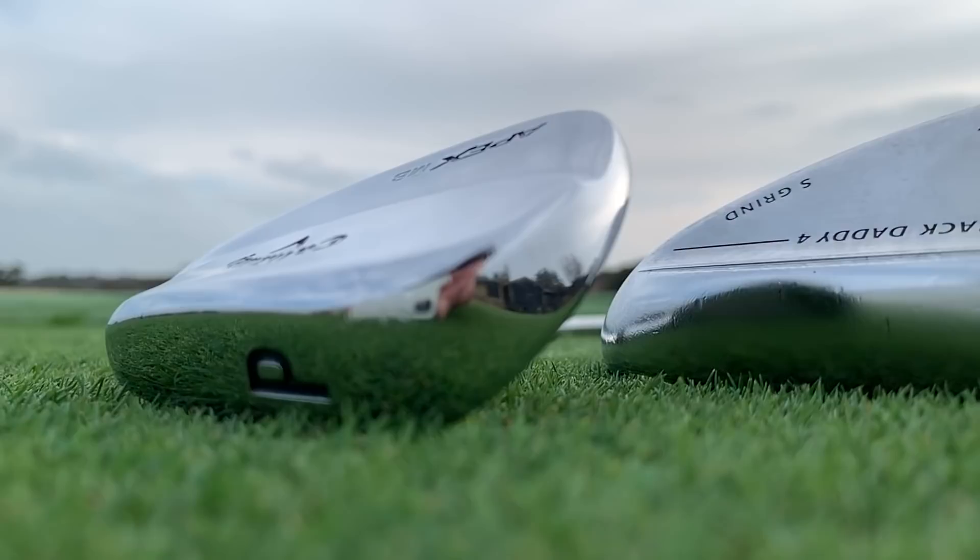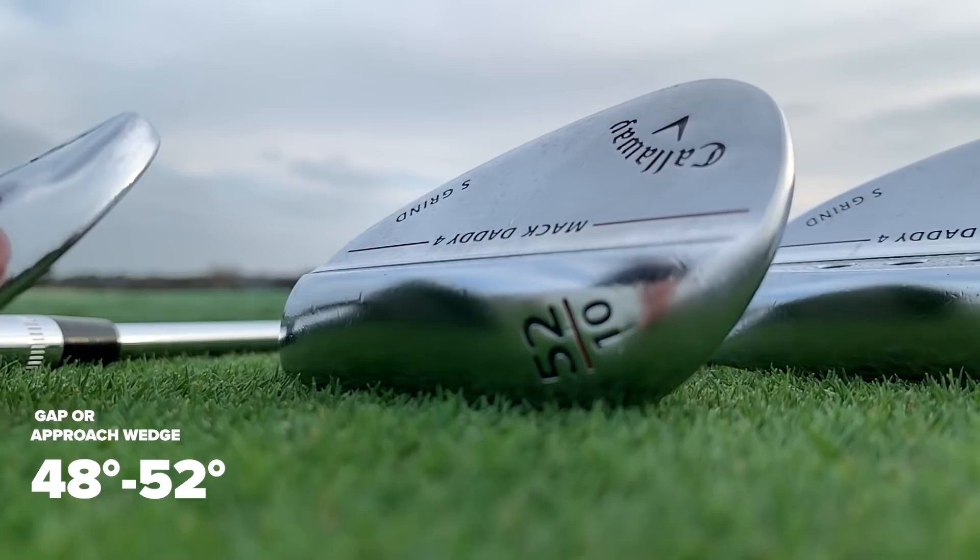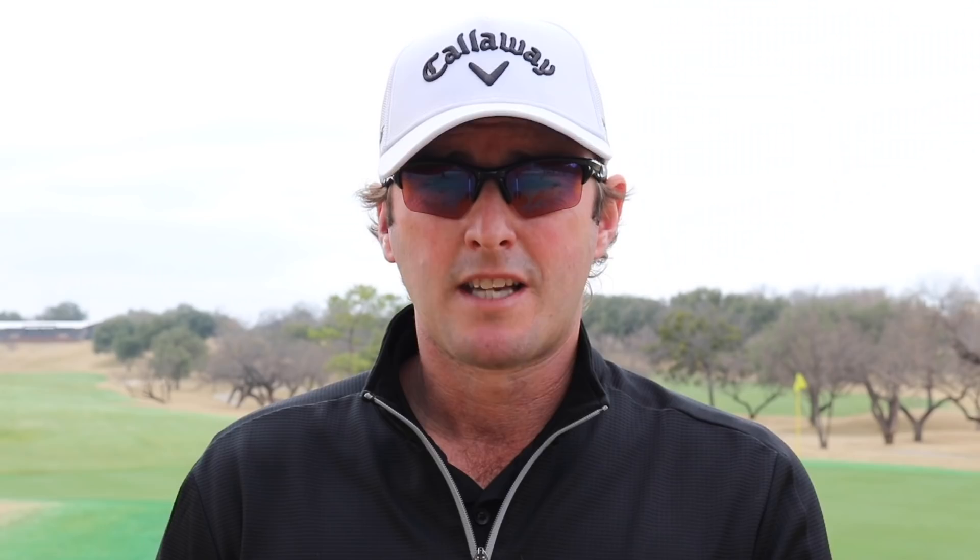Most sets include a pitching wedge marked with a P or PW depending on the manufacturer. Traditionally, the loft of that club was 48 degrees, but over time those wedges have become stronger and stronger. It's not uncommon now to see a 43-degree pitching wedge, which used to be stronger than a 9-iron. The next club is a gap wedge or approach wedge depending on the manufacturer — typically around 52 degrees. Those have gotten stronger as well, and that club didn't exist many years ago.